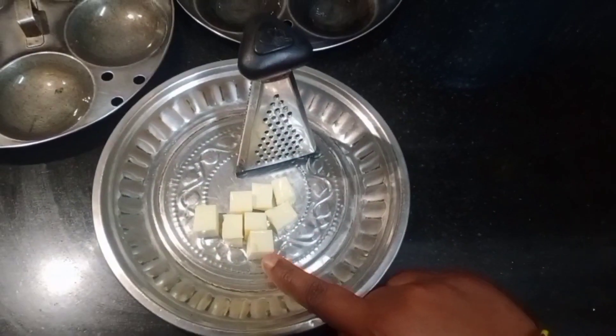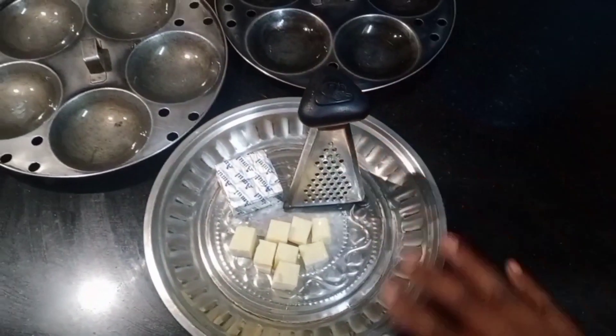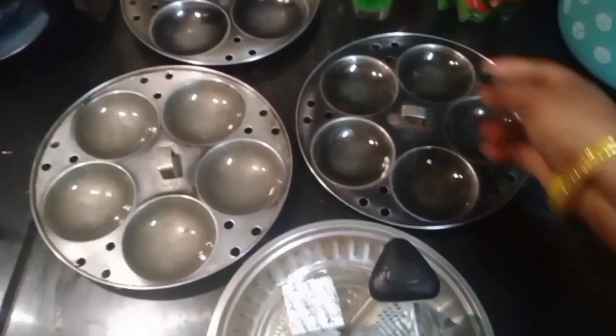Once the track is dry, I will cut it into little blocks. Now the sauce is ready. Here is the sauce.